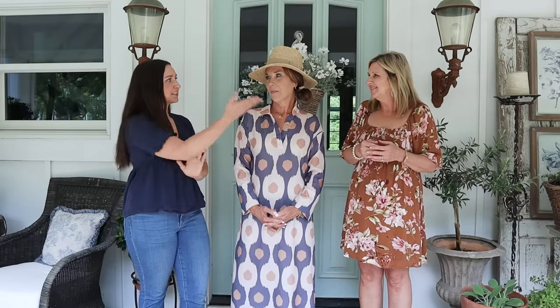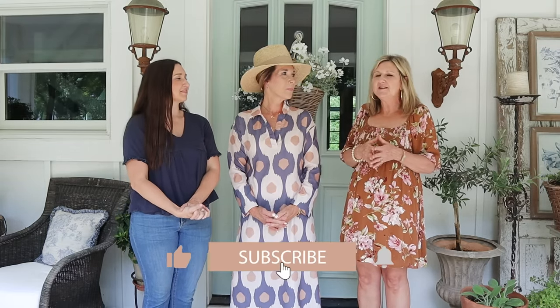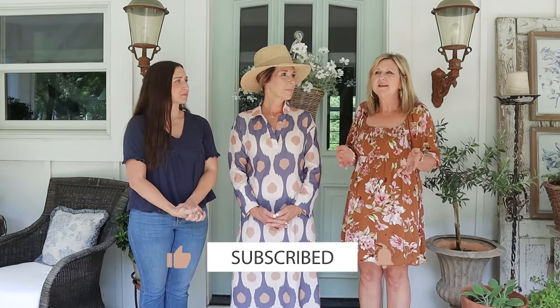Make sure you subscribe, share with your friends — especially those who are trying to do something outdoors. It is getting into summer but you can still transform that space. Subscribe, share with your friends, and we'll see you next time. Bye!